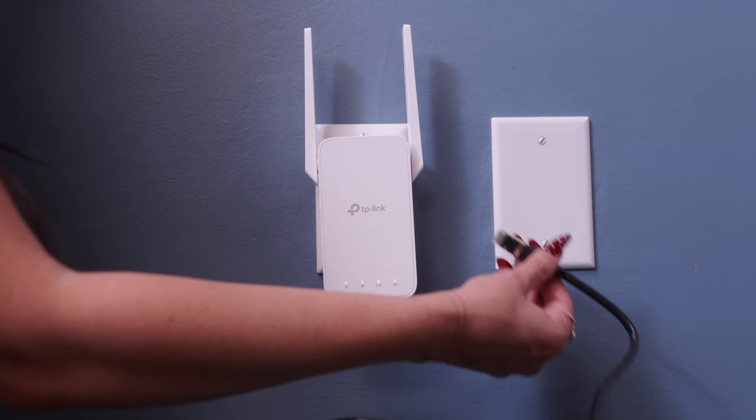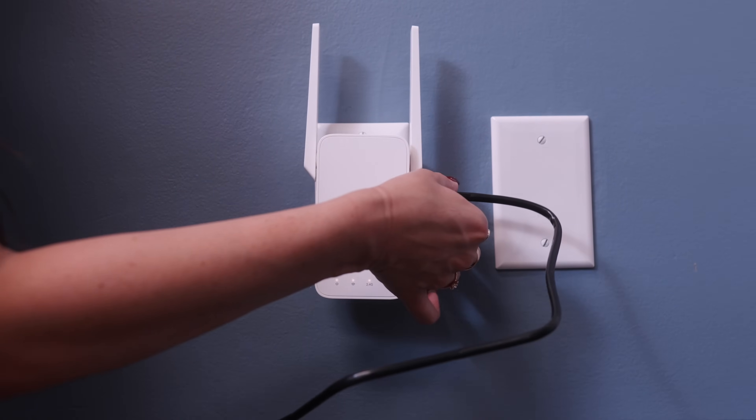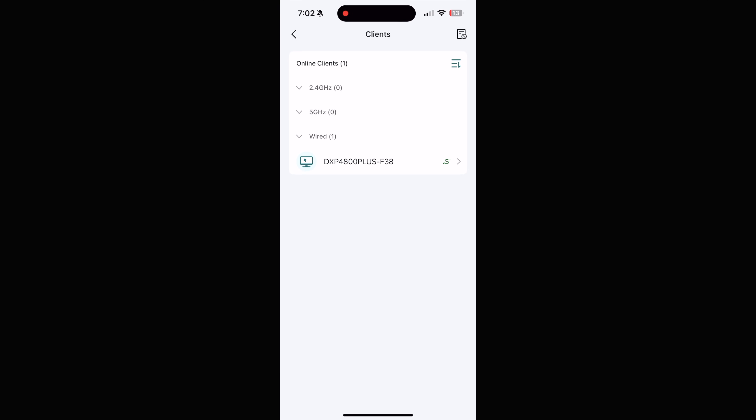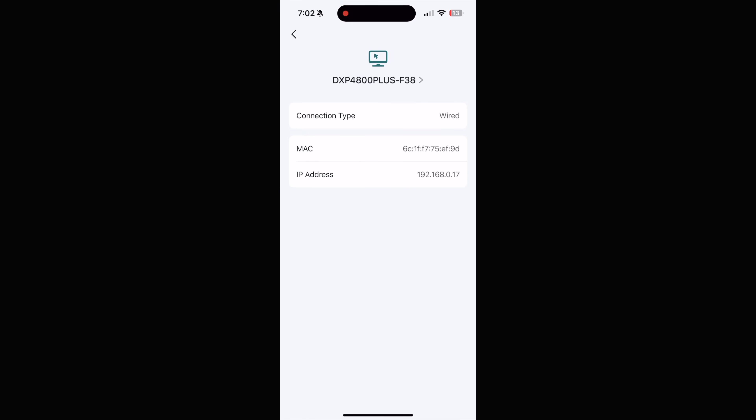I ended up using the heat pads and the SSDs are running cool — you can monitor temperatures in the Ugreen software. Step three: plug in the power to the NAS. Step four: I had to buy a network Wi-Fi extender, just plug it into the wall and set it up in about five minutes through an app. If you already have an ethernet cable in that room, skip this step. Step five: plug that ethernet cable into your NAS.